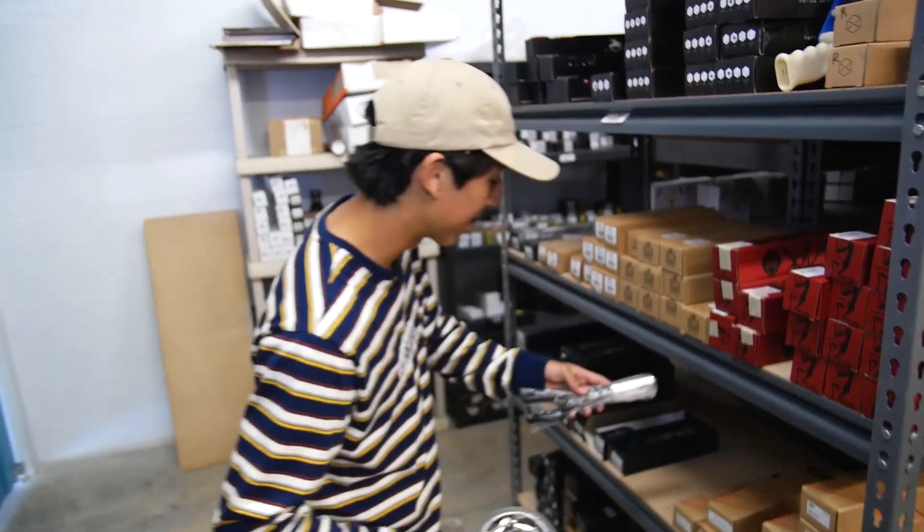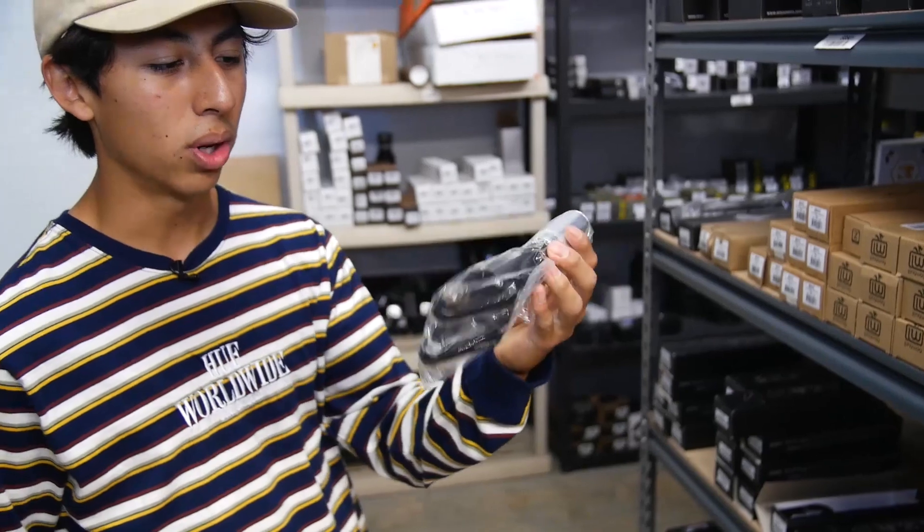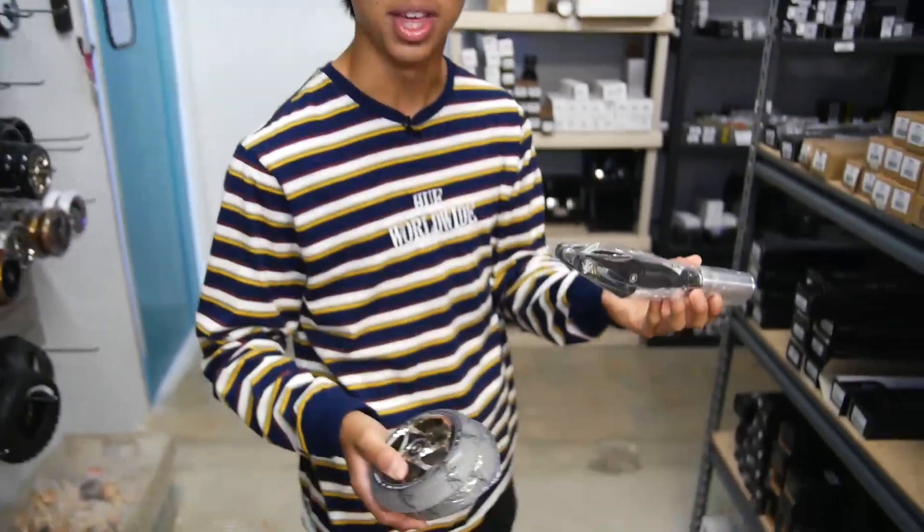Fork. We're going with the Wyatt Anderson Hang 5 Gear fork. This is one of the only forks that really fits 30 millimeter that we have.